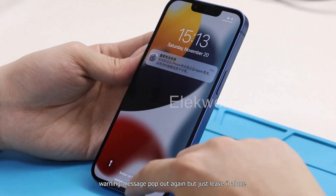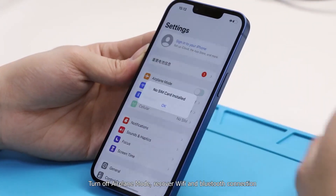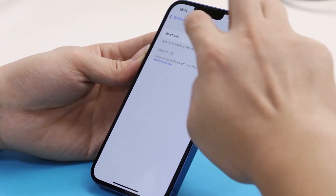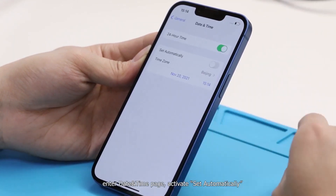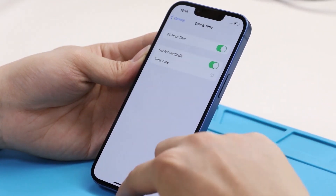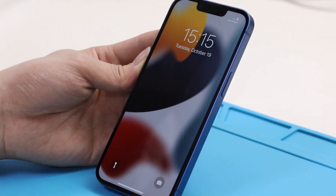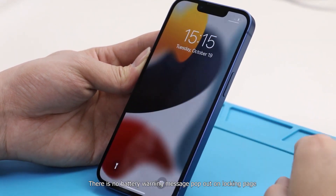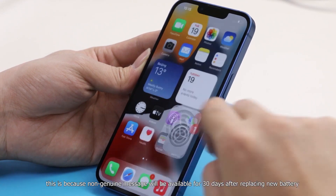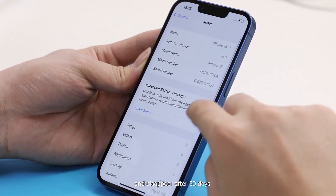The warning message pops out again, but just leave it alone. Turn off airplane mode and recover Wi-Fi and Bluetooth connection. Enter the Date & Time page and activate 'Set Automatically.' Power off and reboot again. There is no battery warning message on the lock page. This is because the non-genuine message is shown for 30 days after replacing a new battery, then disappears after 30 days. However, the warning message still exists on the settings page and battery health still doesn't work.